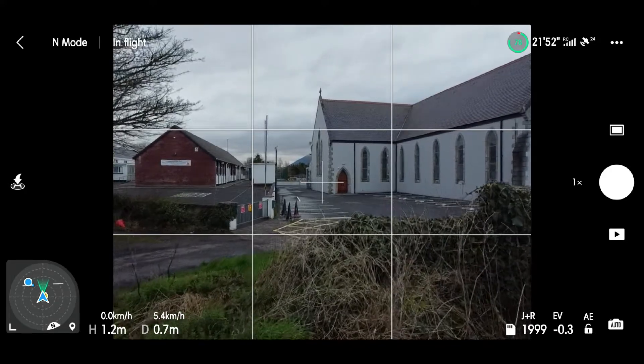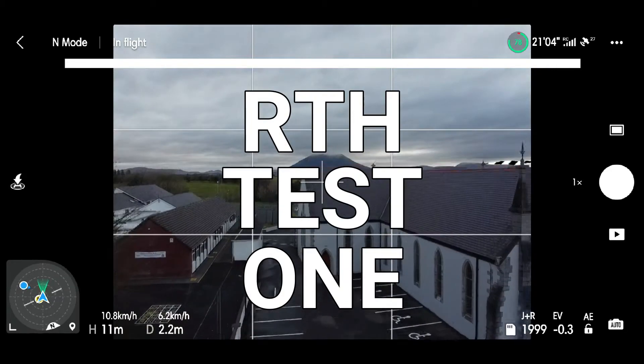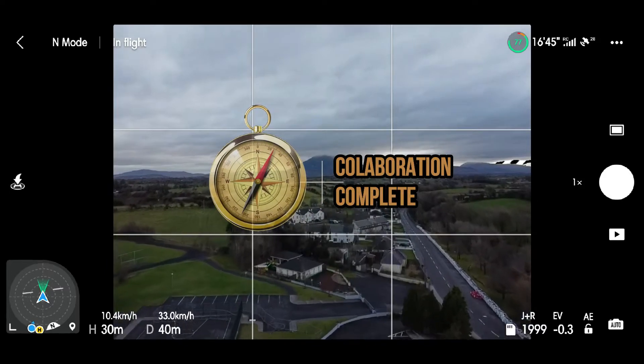The home point has been updated, please check it on the map. Welcome to another video. This is just a short return to home test, just to see how well it does — or how bad it does. I'll let you be the judge of that.